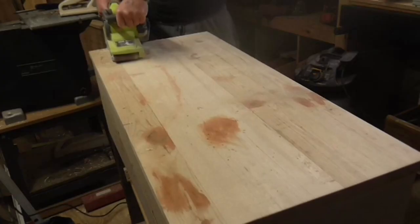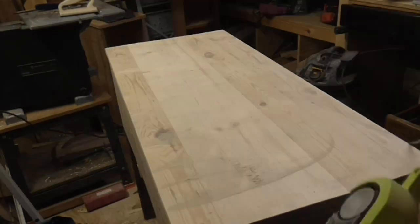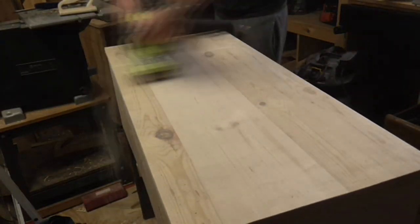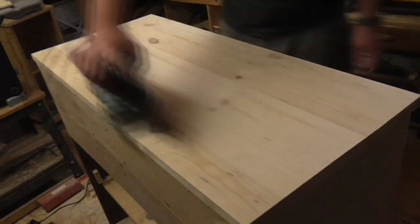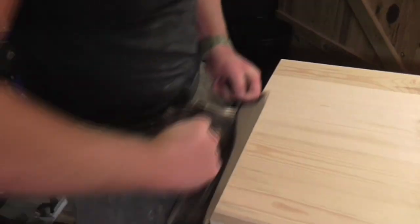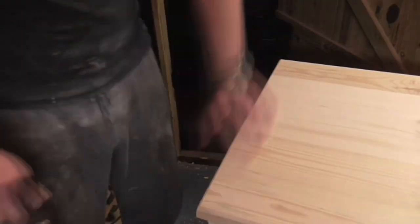Then I sanded the panel down first with my belt sander with an 80 grit paper, then a 120 grit paper, and then I switched to my orbital sander with a 120 grit paper and then a 240 grit paper. I tapered each of the edges of the panel with a hand plane too. The tapers on the end grain needed a good sanding down.